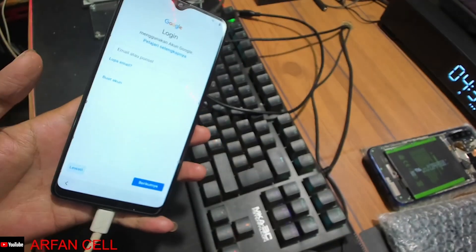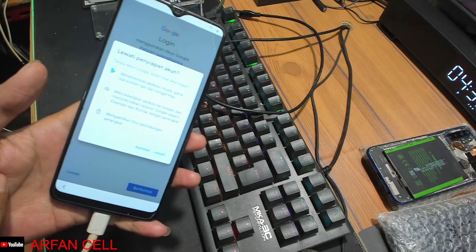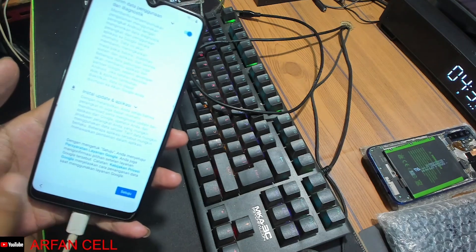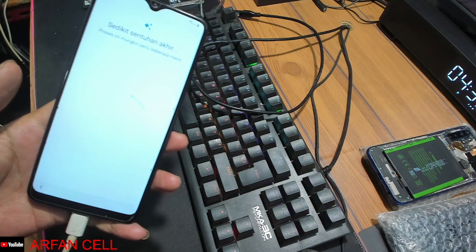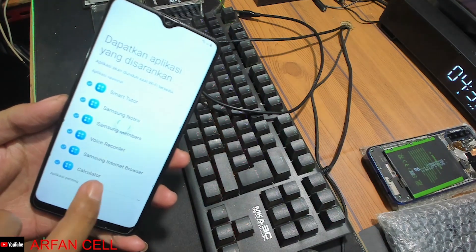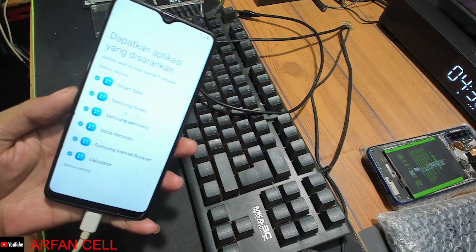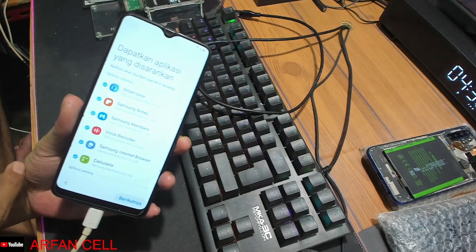Kita masukkan pola yang kita buat tadi, contohnya bentuk L seperti itu. Dan kita tinggal lewati akun Google-nya seperti itu temen-temen ya, mudah simple, lewati saja. Mudah simple dan bisa dipahami temen-temen ya, cukup mudah untuk FRP Samsung A207 atau A20S, tapi secara manual ya temen. Unlock FRP Samsung ya temen-temen, kita tunggu saja prosesnya sampai benar-benar selesai.